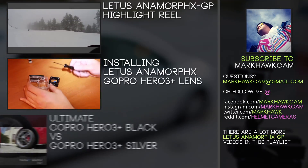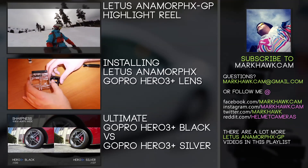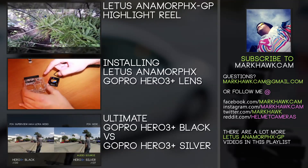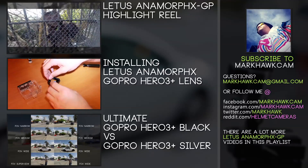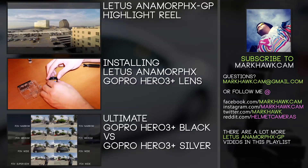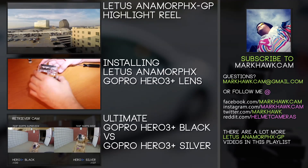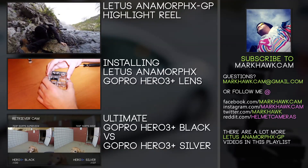So what do you guys think of Lettuce's Anamorphic X GoPro adapter? Is it too much money? Is it too much work? Is it the raddest tool for GoPro users out there? Leave a comment in the section below. If you have a longer comment you can shoot me an email at markwalkcam@gmail.com, and you can always show us footage you've shot over at reddit.com/r/homey cameras. Like and subscribe — there's a ton of other videos we do weekly so check them out. Thanks guys, have a good one.